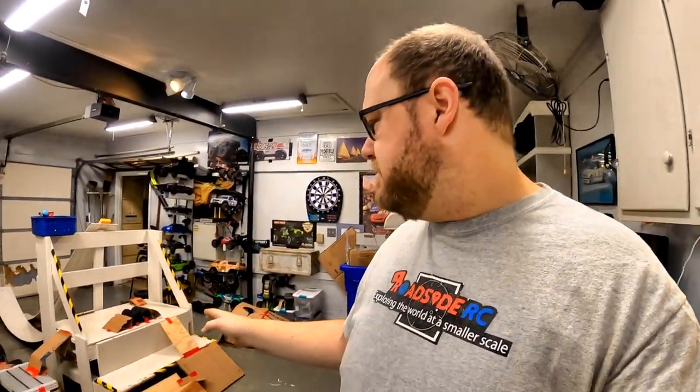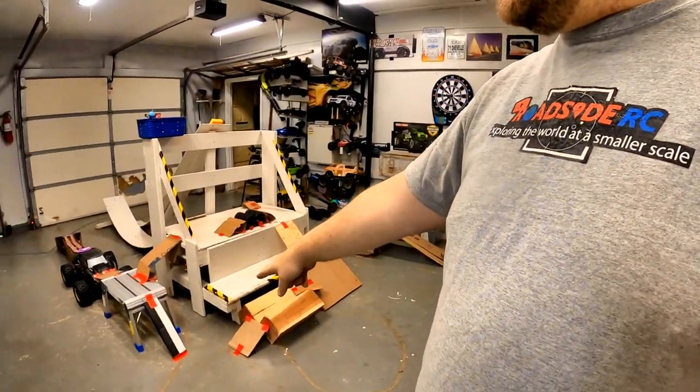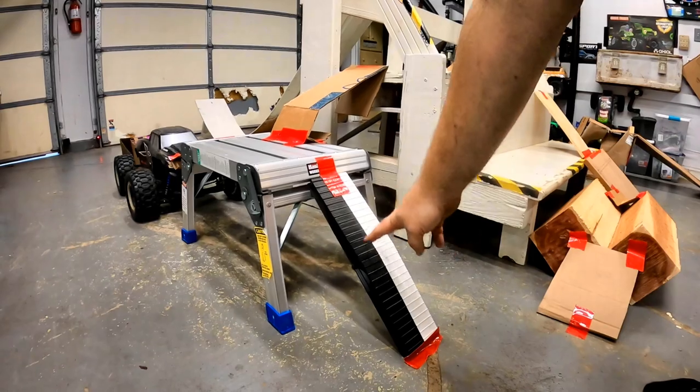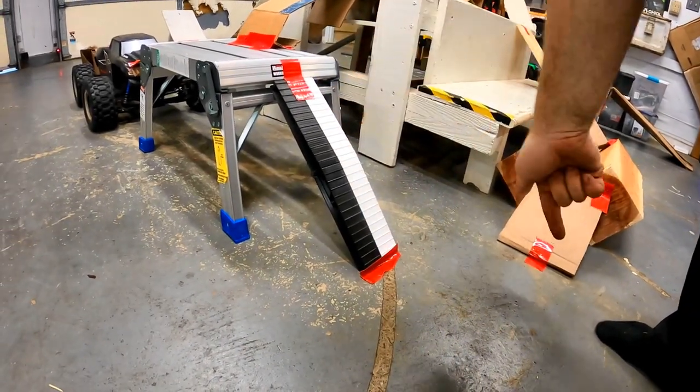So honestly, the truck actually did a little bit better than I thought it would on our course. I thought we'd have a lot more rollovers. There were a couple of spots where it really struggled. You can see coming up the ramp over here — that was definitely a place where it would start to lose traction. This 3D printed ramp right here was very, very difficult. It basically couldn't get up it at all and sometimes rolled coming down. So let's get these modifications on and test it again.